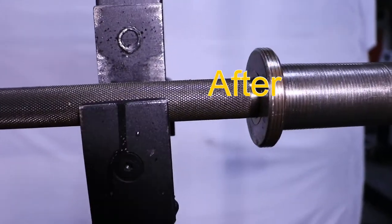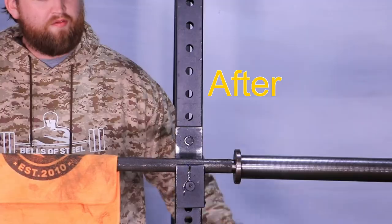This is the Bells of Steel Bar Cleaning Kit. My name is Andrew and we hope you guys enjoy this product.